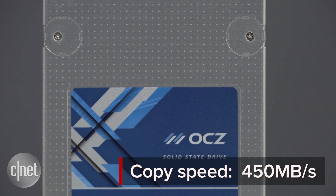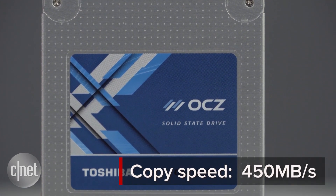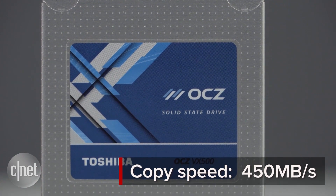There are two things about this drive. First, it's fast. In my testing it has a sustained real-world copy speed of close to 450 megabytes per second. That's really fast and that's great.